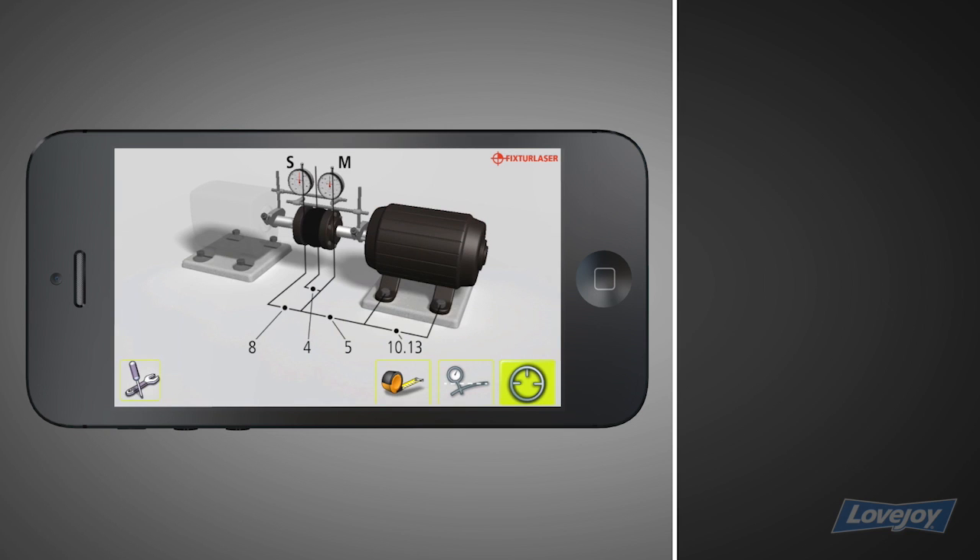Next, you will see the measurement screen. If you need to correct any measurements, tap the tape measure icon to return to the last step. If you need to compensate for bar sag, tap the bar sag icon and enter values for each bar, starting with the stationary and followed by the movable. Tap the measurement icon to begin measuring the alignment condition.